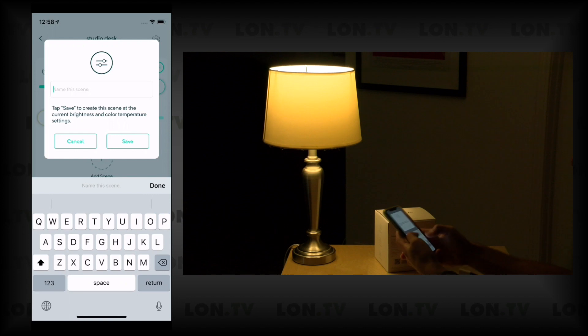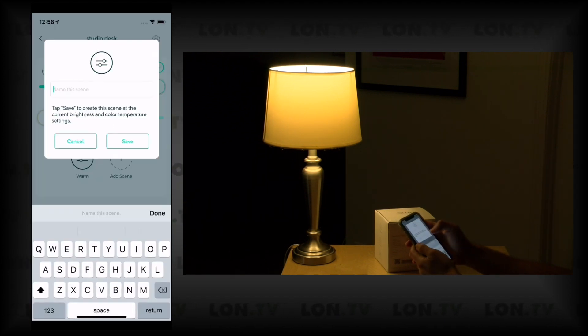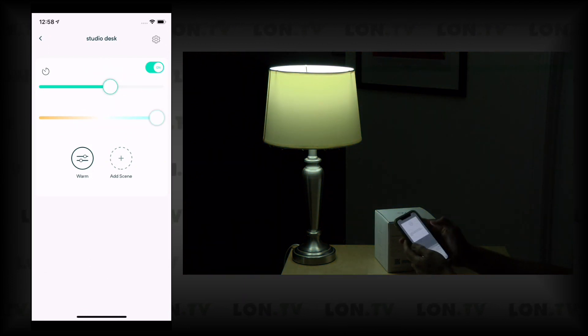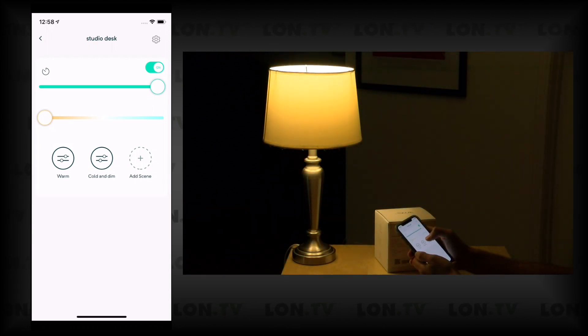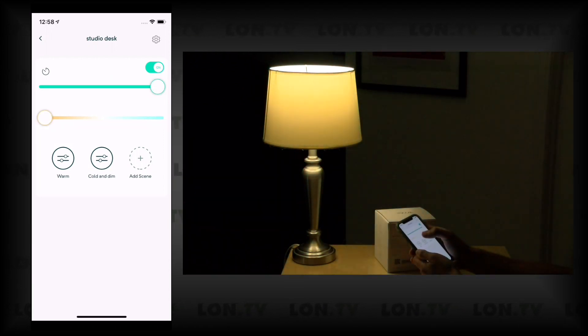You can set the mood using scenes. I can add a scene called 'warm' and another adjusted for a cooler, dimmer scenario called 'cold and dim.' Clicking 'warm' automatically returns to that setting, and clicking 'cold and dim' goes back to that one. Some basic functionality here — nothing crazy — but you can probably do more through your favorite home hub apps like Google or Amazon.